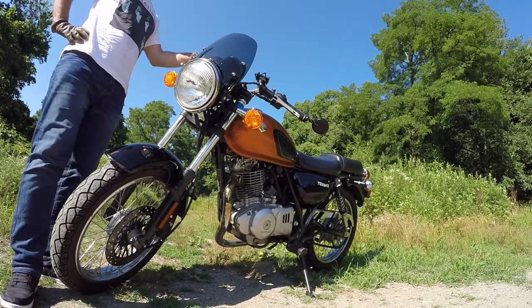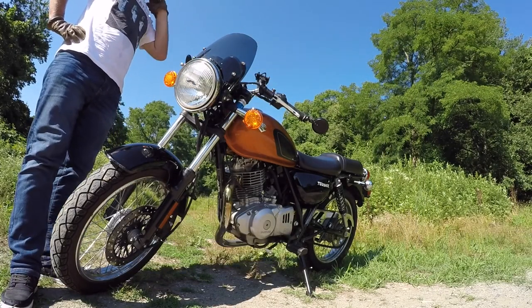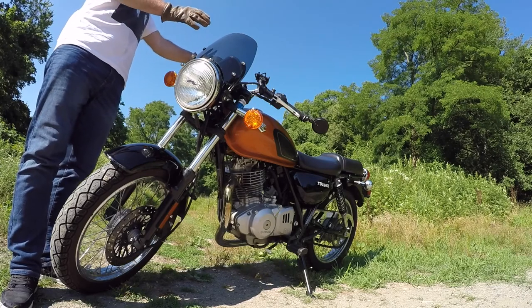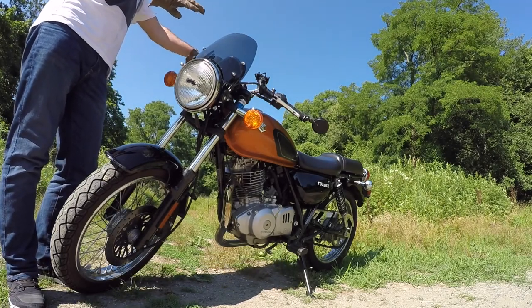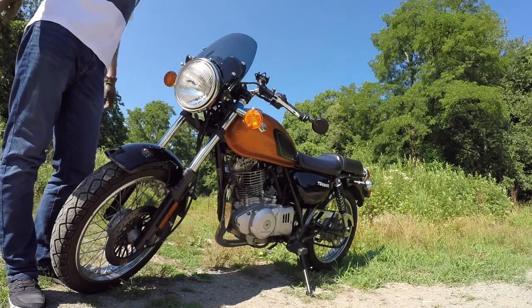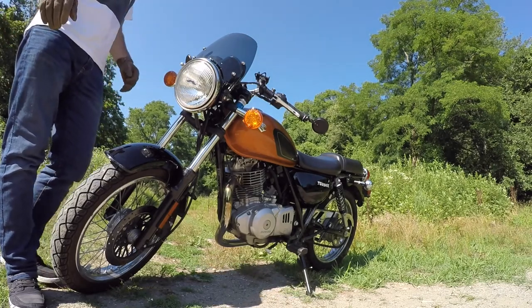Hello, fellow bikers. Today I would like to talk to you guys about some possible modifications that can be done to this bike to really transform its looks. So stay tuned and we'll get started.